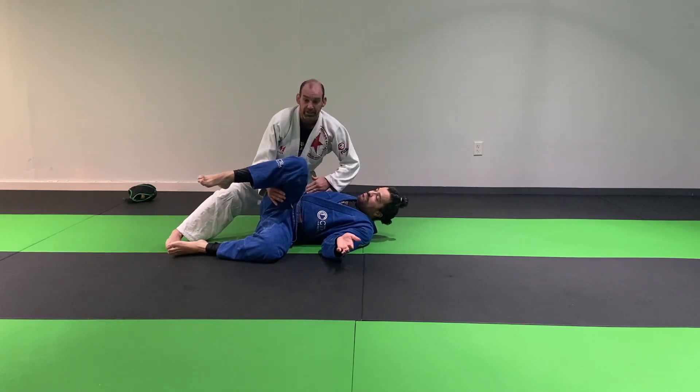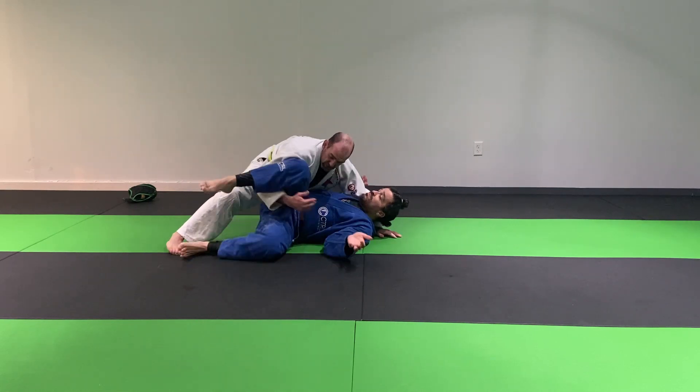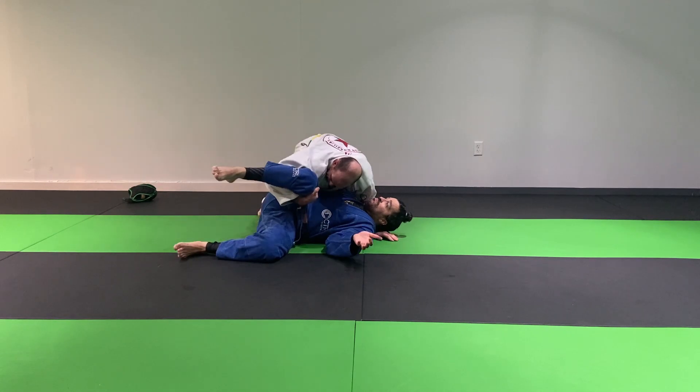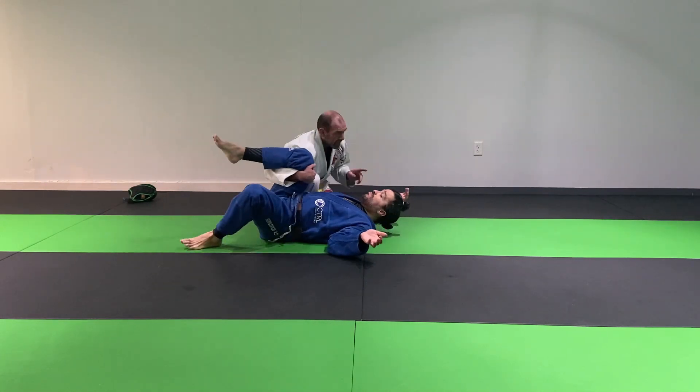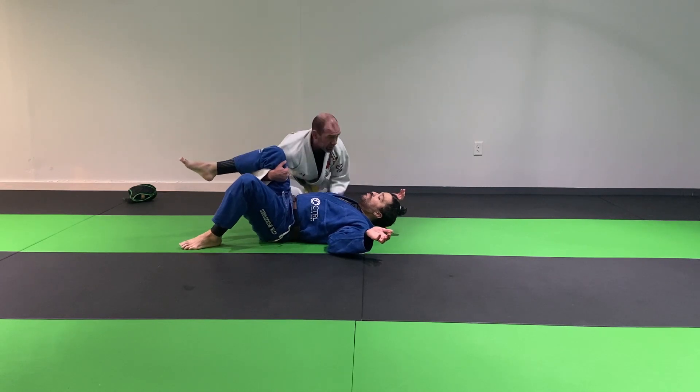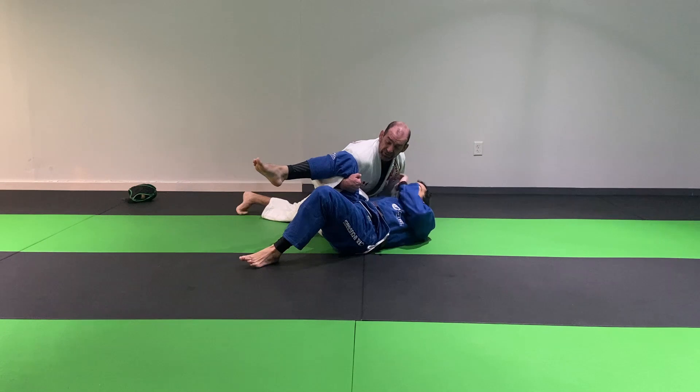Generally, somebody's thigh is perpendicular to their body and they have a lot of control over their hips. So I come around here, I cup it in like this, and then I just put my knee onto their hip. I sort of have nice control of him right here. Once I drive my knee to his hip right there, he can't really strip off or away that much — I kind of consolidate the position nicely like that.